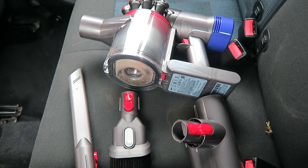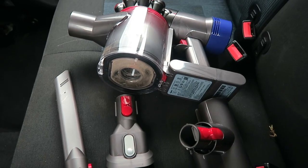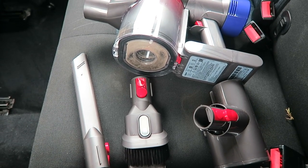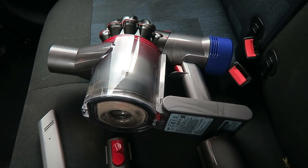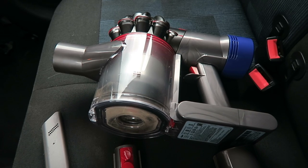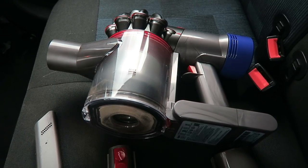Let me introduce you to the Dyson V8 Absolute vacuum cleaner. I don't clean my car out very often, and the main reason is because it is such an effort to lug the vacuum cleaner from inside the house, plug it into the extension lead and pull it out to the car to then move it around trying to clean the inside. So I'm going to test out the Dyson V8 Absolute and see how that cleans my car. Will the vacuum cleaner win or will my car win? We'll see.